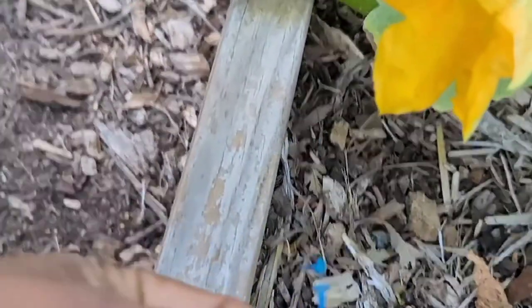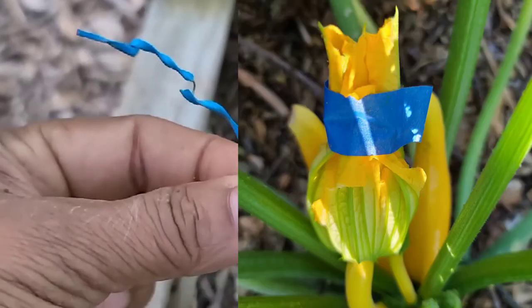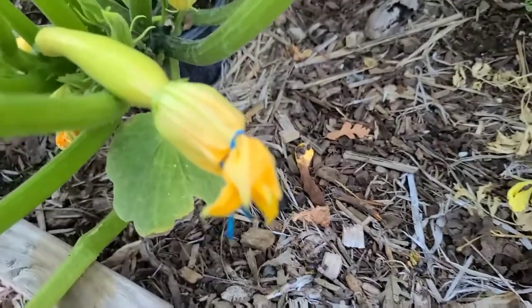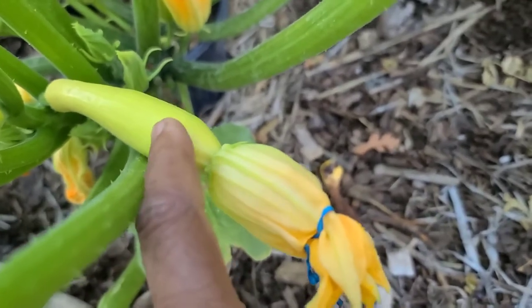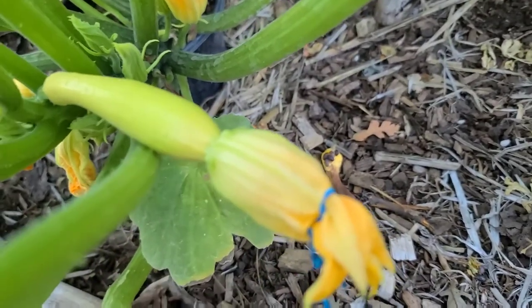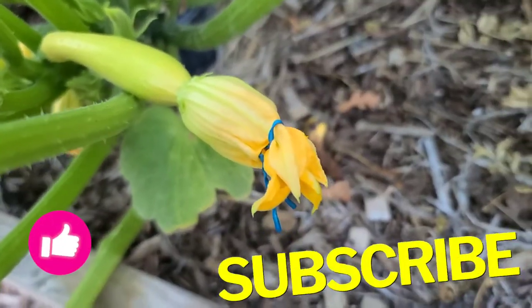I'm going to go ahead and seal the top of it with this little kitchen tie that I've got here — you can use masking tape as well to seal it. There we are, all nice and sealed up, and this fruit that's going to form now is going to be true to parent and you should be able to save seeds from it for the next generation.